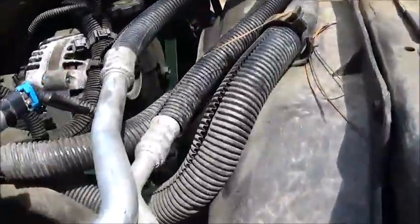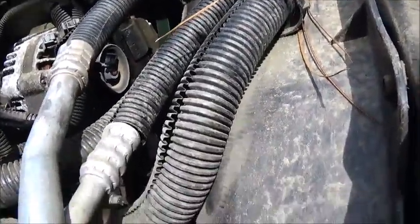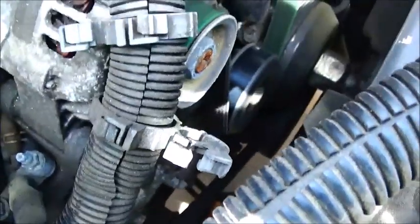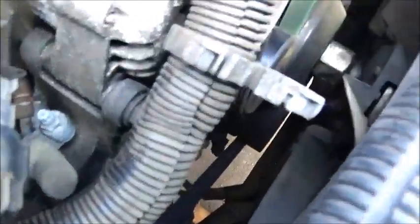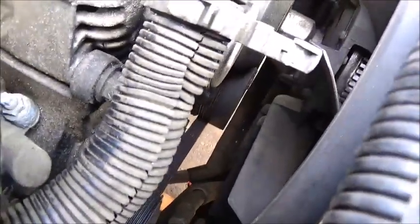I was checking it over real good — I wanted to make sure it wasn't rubbing anything. There's a bolt just touching the belt right here because we've changed the angle on the belt coming to our idler pulley — I've raised that idler pulley up. We'll probably take the belt back off, pull that bolt out, trim the front of it real good. You can't have it rubbing on there.